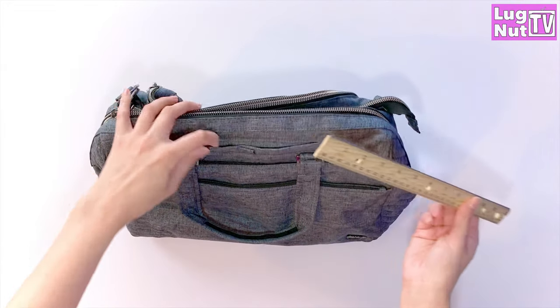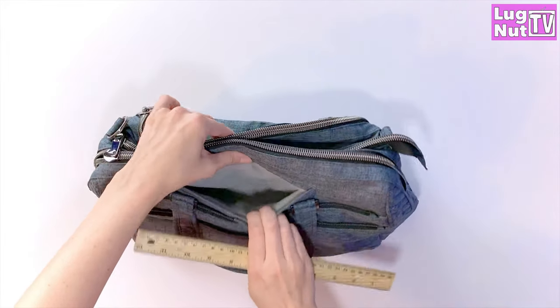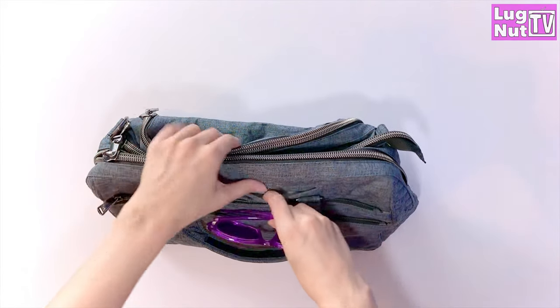The cell phone pocket is 7 inches across and 5 inches deep, and you are meant to lay your phone horizontally in this pocket. It's also a good pocket for chunky sunglasses.